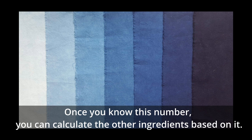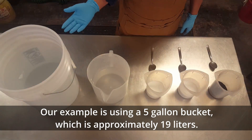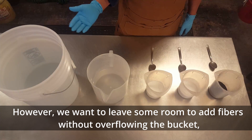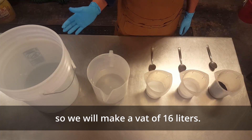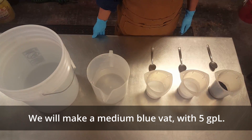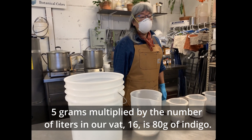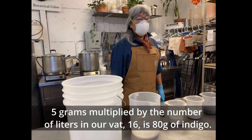Once you know this number, you can calculate the other ingredients based on it. Our example is using a five gallon bucket which is approximately 19 liters. However, we want to leave some room to add fibers without overflowing the bucket, so we will make a vat of 16 liters. We'll make a medium blue vat with five GPL. Five grams multiplied by the number of liters in our vat, 16, is 80 grams of indigo.